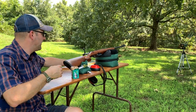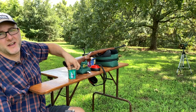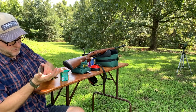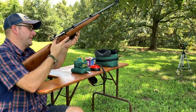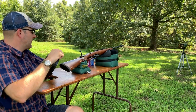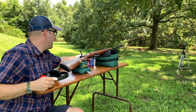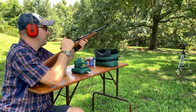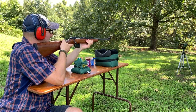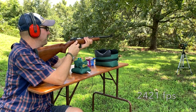Let's see what the chronograph says. We'll do a five shot average and read them out as we go. Get your ears ready. We'll make sure the chronograph is started and ready. We're going to shoot five. Here we go. 2,421.